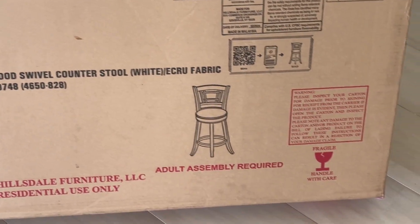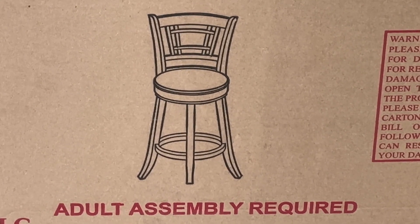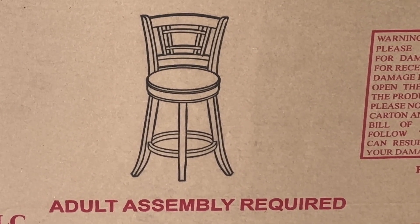It's Hillsdale Furniture, and there are a couple of stools. It says adult assembly required — I think I qualify. So let's get started.